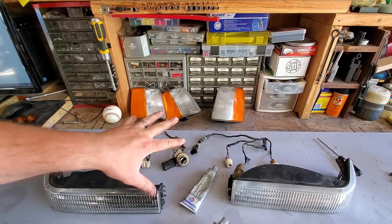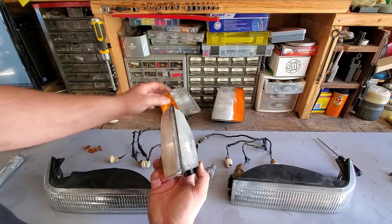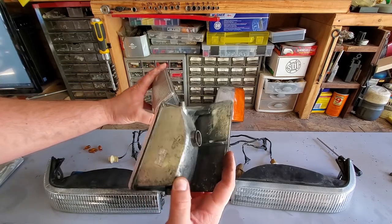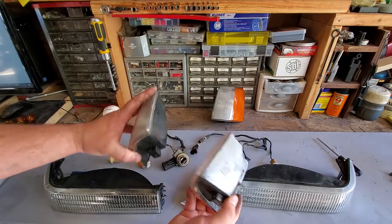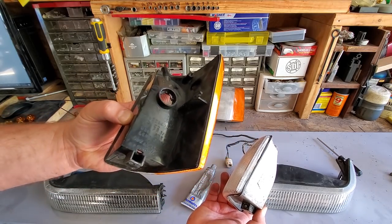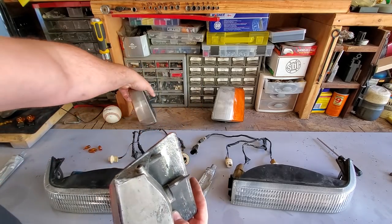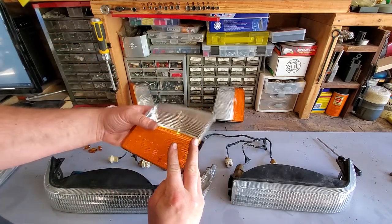Going to go ahead and assemble these and check out the difference between OEM and aftermarket. Here is aftermarket, and here is factory. Going to go ahead and use all factory parts — save the aftermarket for another day.